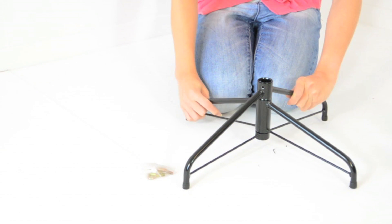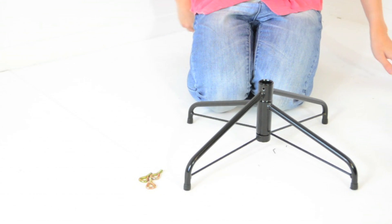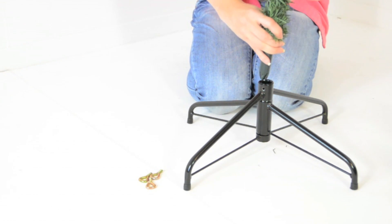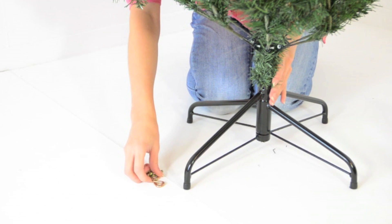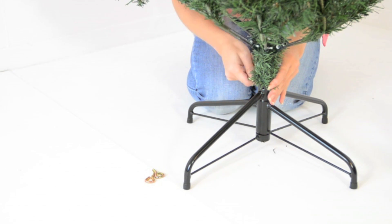Open out the base. Insert the base of the tree into the stand, turning the screws to support the tree.